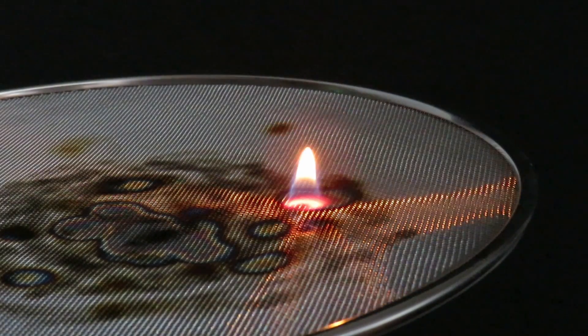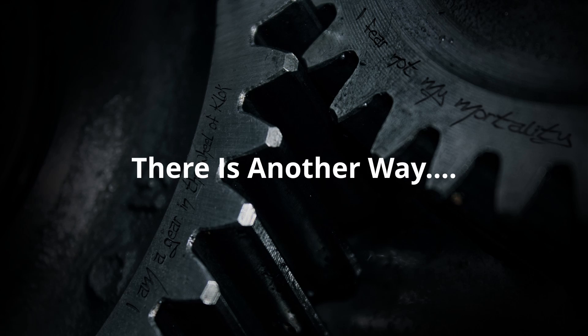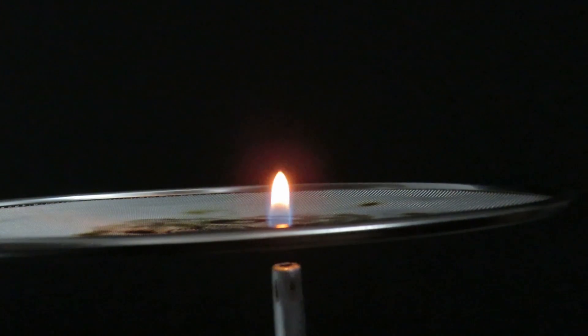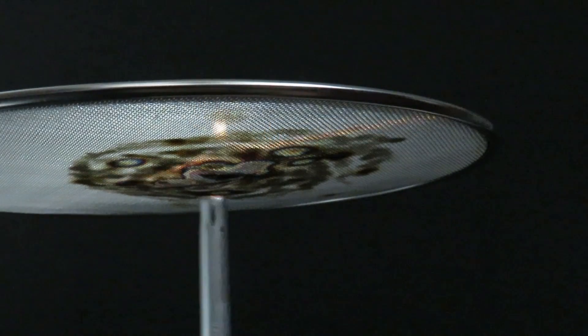However, there is another way: allow the fuel to pass through the gauze and then ignite it, in which case the flame will burn on the opposite side of the gauze. Because there's no heat being dissipated from the flame, the flame can't heat the mesh up, and the flame can't burn back to the original source of fuel either.